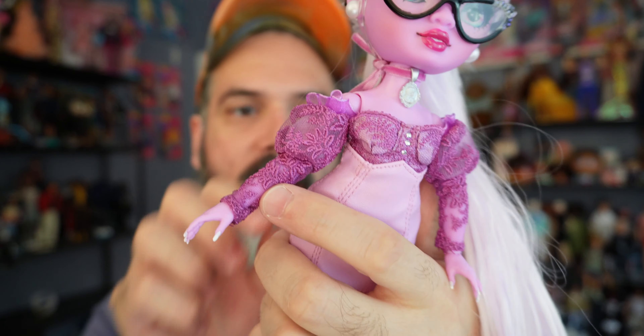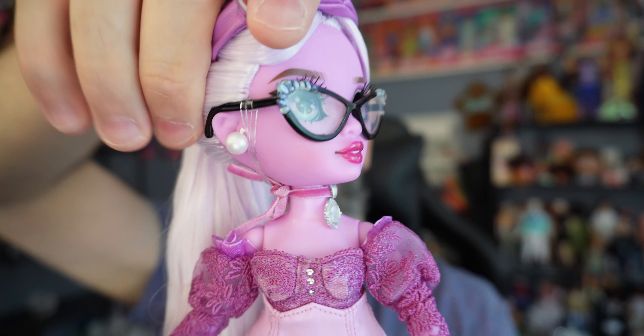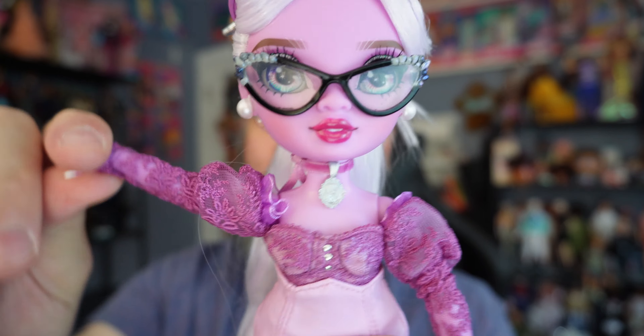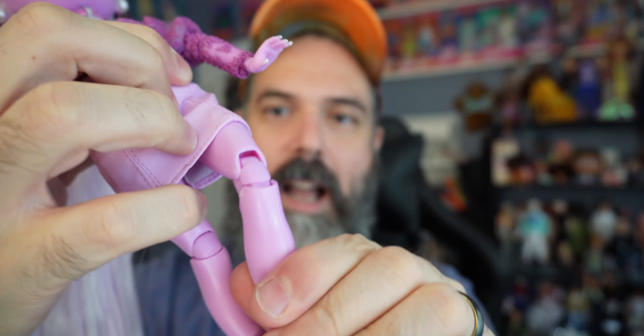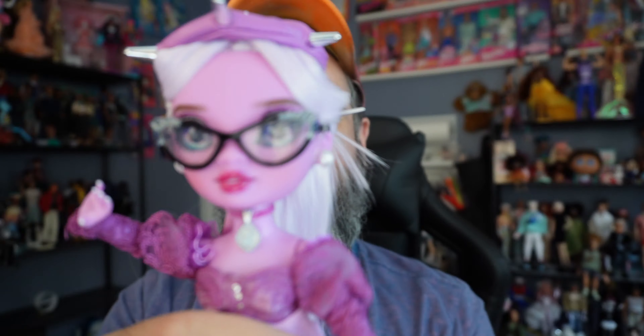Moving down to her outfit — it's actually one piece. Her sleeves are made of this frilly, almost doily-like material that's very sheer with insane embroidery. There are some button details, and the rest of her dress is made of that pleather material — same as Rosie's dress — but in lavender. It all velcros in the back.